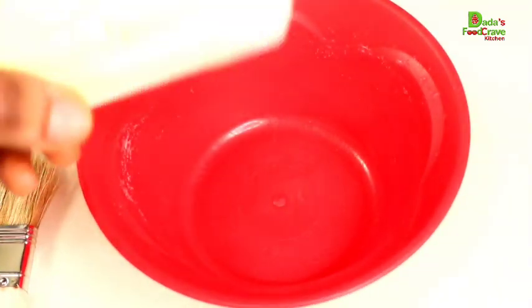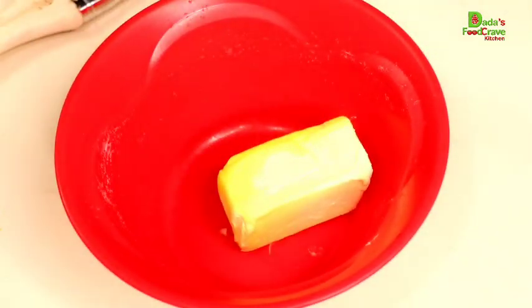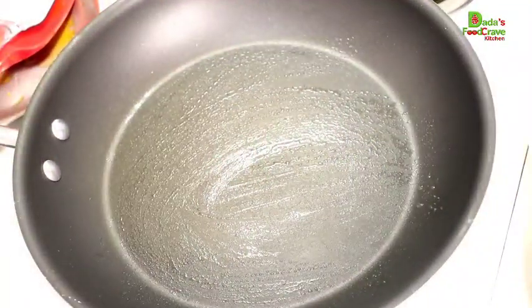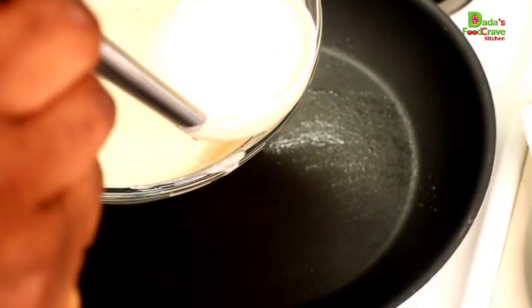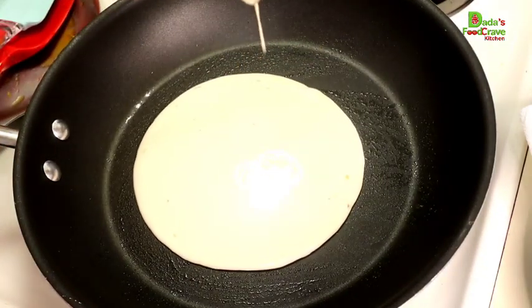Now we're going to move on to the next step to make our paratha bread. If you have flour at home, you can make this bread anytime. So I went ahead and added four tablespoons of butter and melted it in the microwave. If you don't have butter, you can use oil or olive oil. You're going to rub some oil in the pan — use as much as you want depending on how big you want the paratha bread to be. You don't want to make it too thick — pour it almost like you're making a pancake, spreading it in the middle so it's more round and flat.